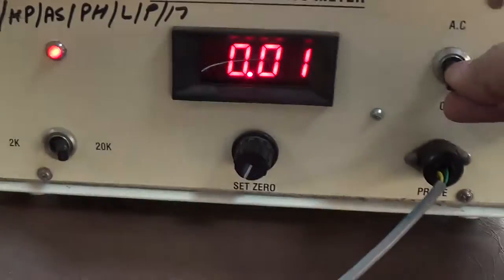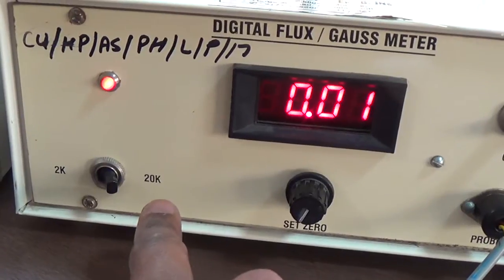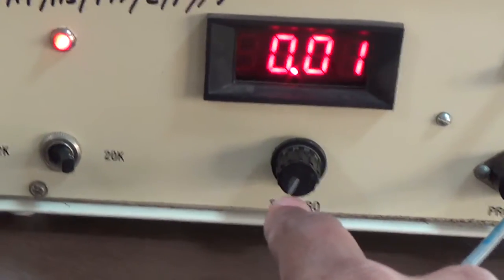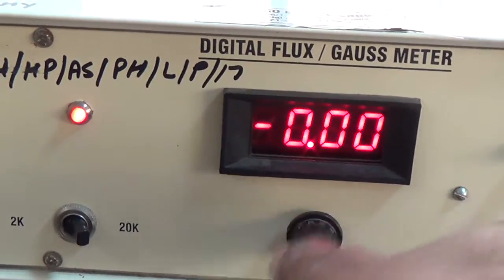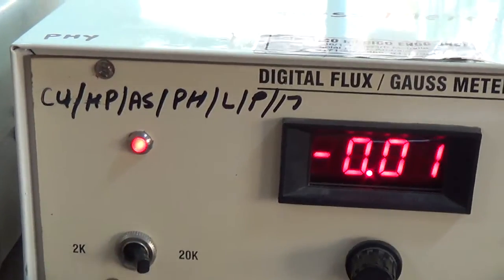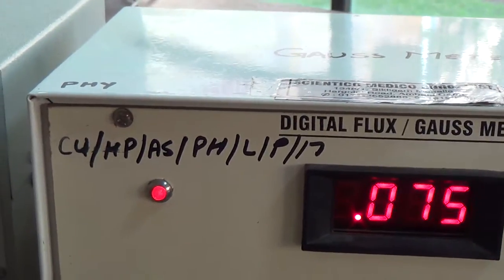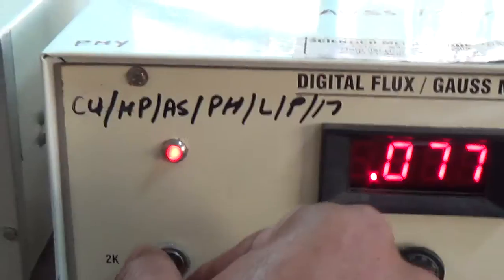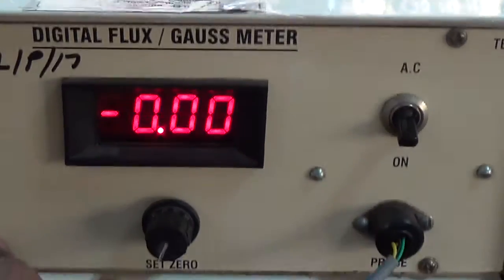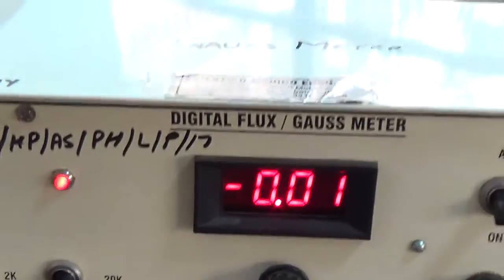This is the switch on/off mode, and from this the gauss probe is connected, by which I have to measure the magnetic field. There are actually two scales: one is 2k and the second is 20k. This is used to set it at zero, so it is almost at zero. The 2k and 20k scales mean if I keep it at 2k it can measure up to 2k gauss, and here I am increasing the range so now this gauss meter can measure the magnetic field strength up to 20k gauss.